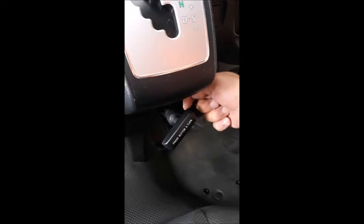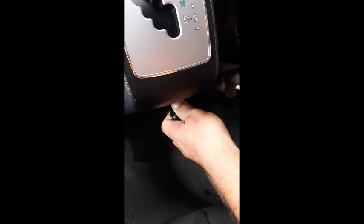The handbrake is situated under the gear shift. To release the handbrake there is a button behind the handle on the right side. The button needs to be depressed and at the same time pull the lever back and twist the handbrake in a forward motion. To engage the handbrake pull it back towards you.